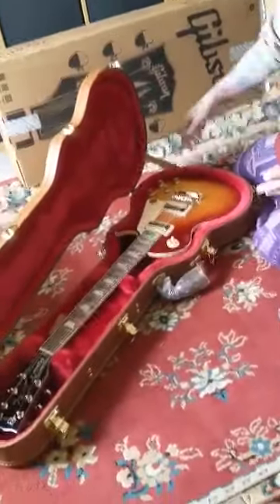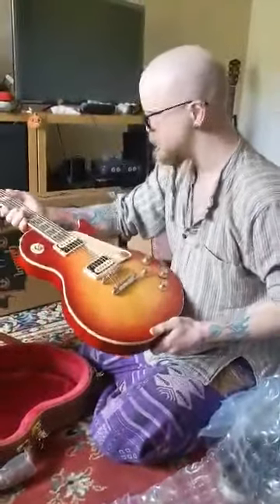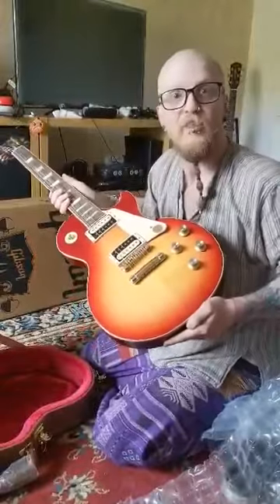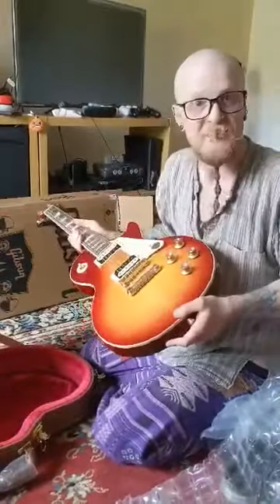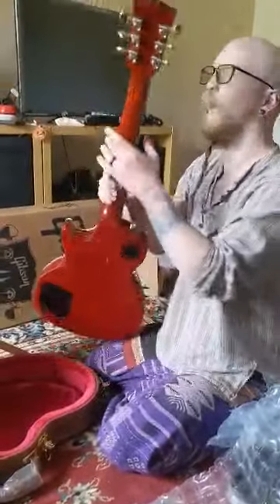Oh, wow. That looks insane. Pictures do not do it justice. You just smelled your guitar — it does have a smell. Wow. Wow.